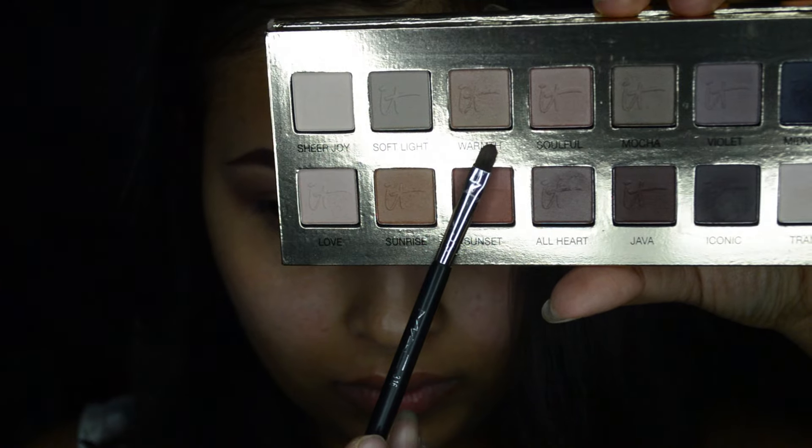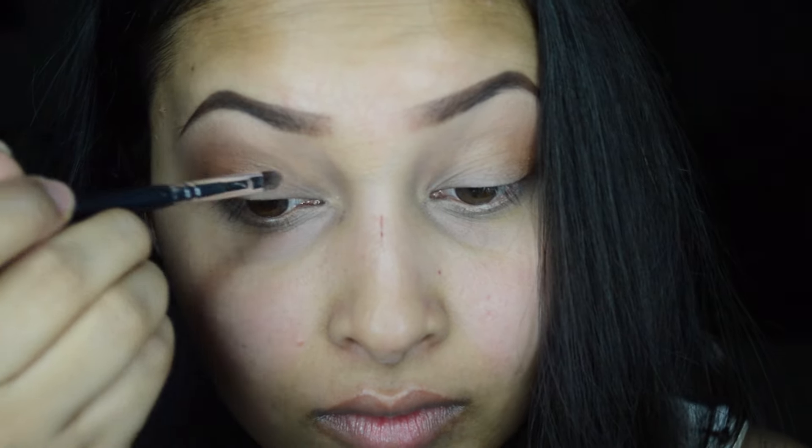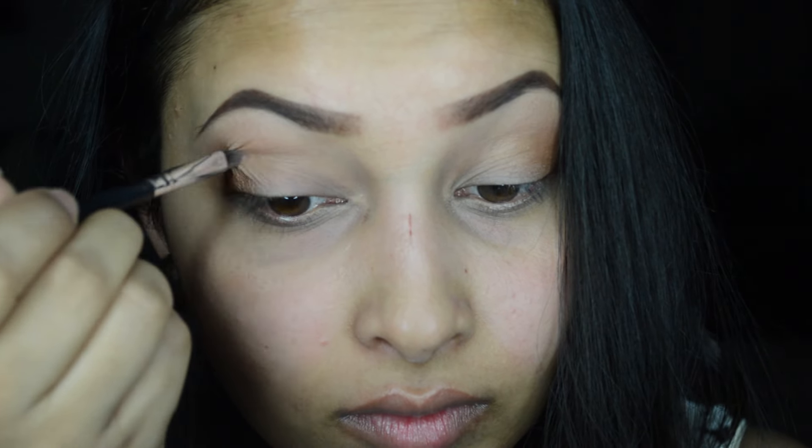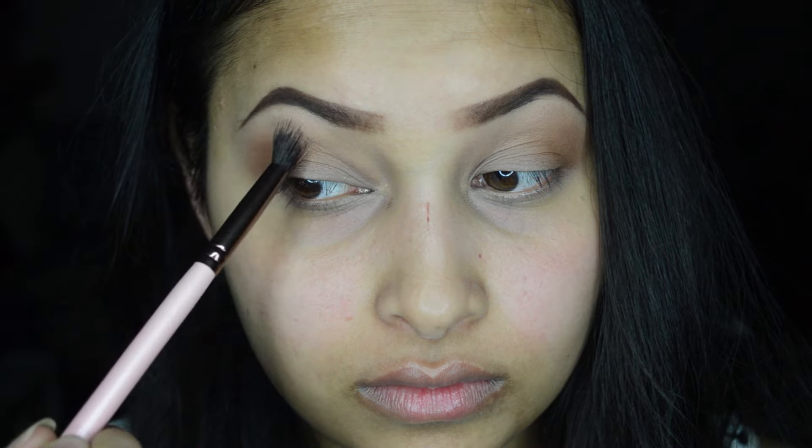Next I'm taking the color 'Warmth' and applying it all over my lid. Then I'll apply the color 'Sunrise' one more time to deepen the color a little bit.